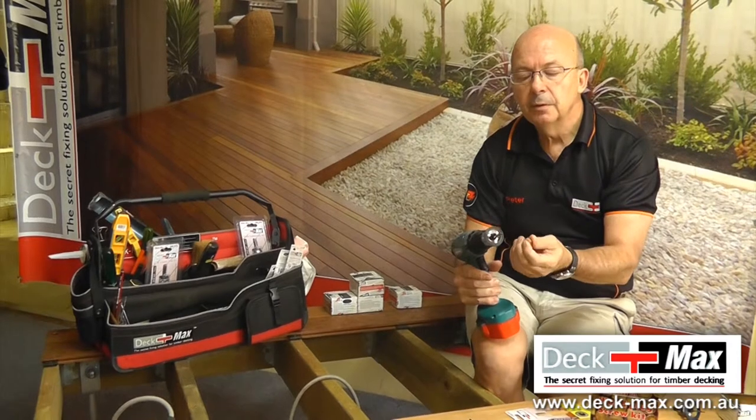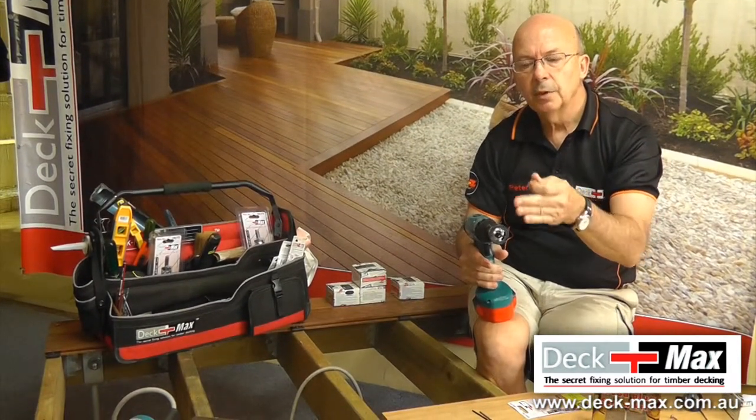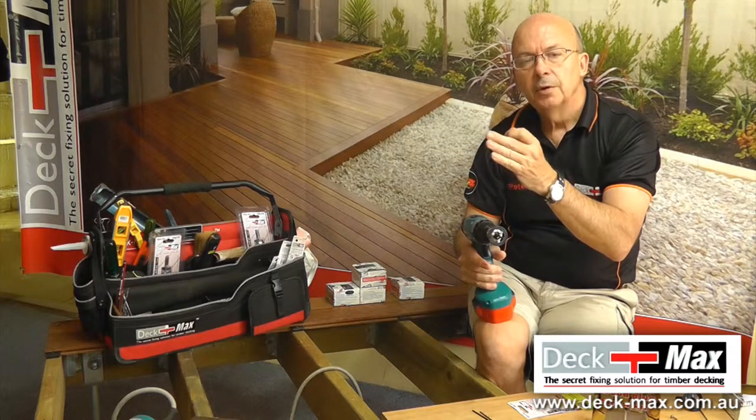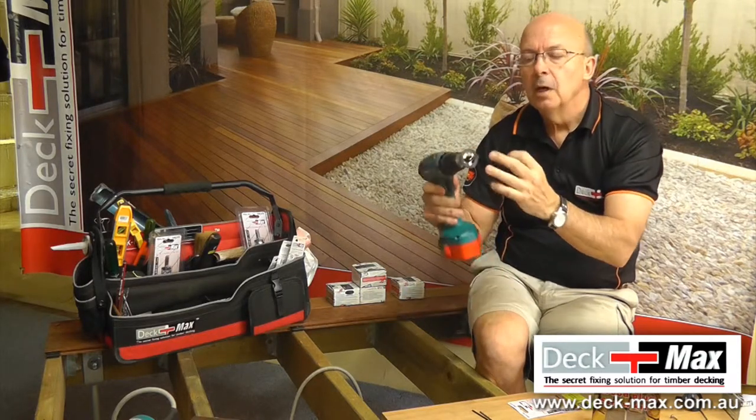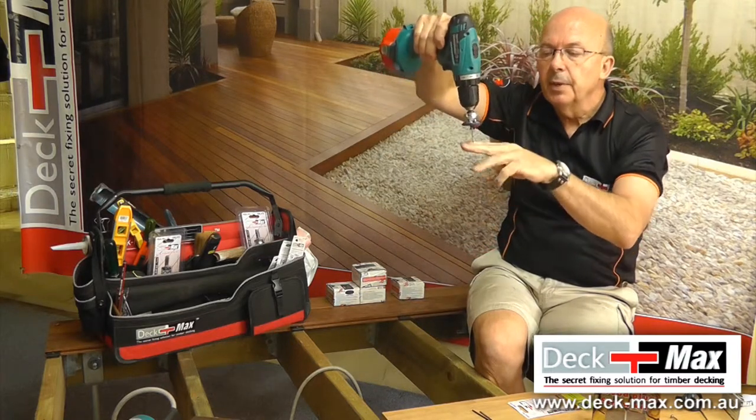What it allows you to do is to start the board. You can't start with the biscuit. So what we do is either start with the starter board, or you rip the edge off the board and come in from the edge like a surface fix screw. That simply prepares the depth.